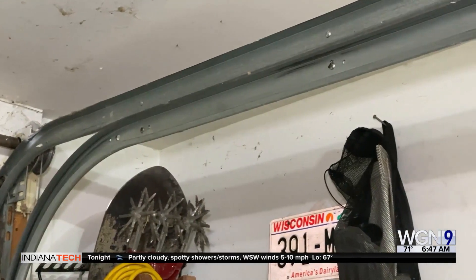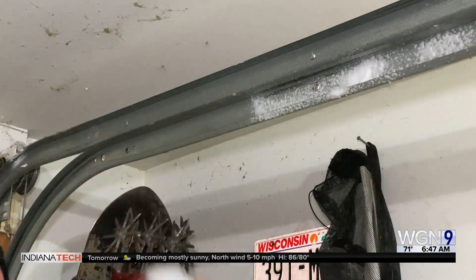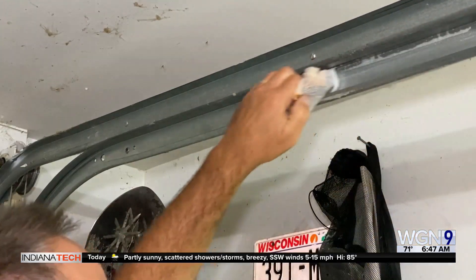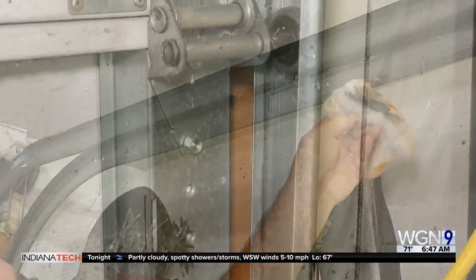Something else is the track. A lot of people say the door doesn't work and they spray oil in the track — huge mistake, because that actually holds dirt. Just take some dishwashing soap and a damp rag and clean the track. You're probably going to throw that rag away because it's going to be filled with grease when you're done, but get that nice and clean.